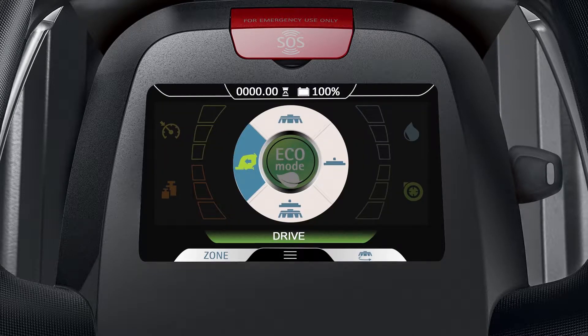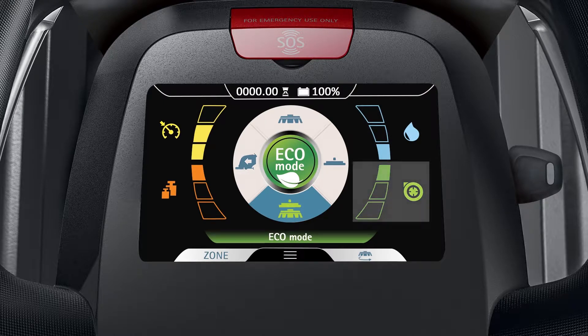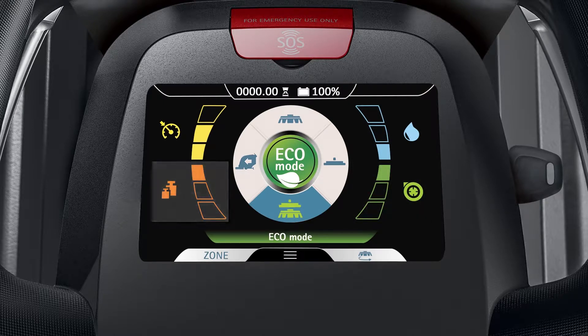To place the machine in ECO mode, tap the ECO mode icon. At startup, ECO mode will automatically set the water distribution, vacuum motor performance, and brush pressure levels to their lowest settings, and the machine speed level to its medium setting.